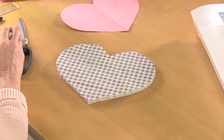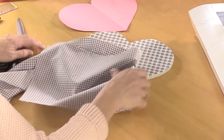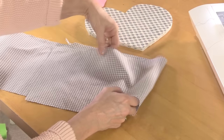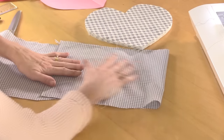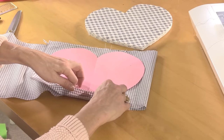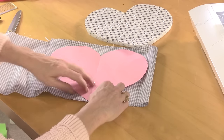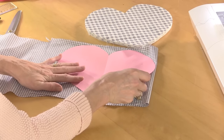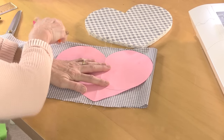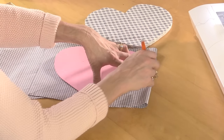That's going to be the outside of my bag. My lining I'm having in a contrasting check, so no fusible fleece or interfacing on this piece. If you've got a cardboard template it may be difficult to cut around, so you could draw around that shape instead and then cut it out if you find it easier.